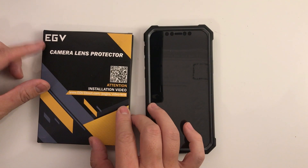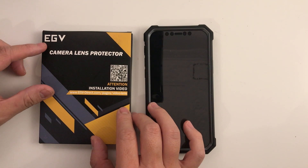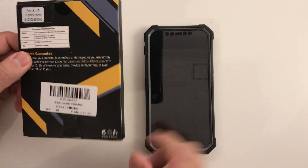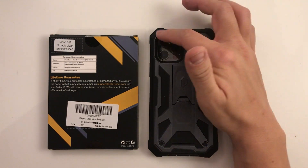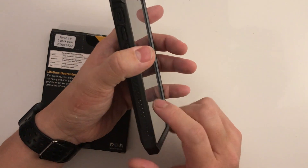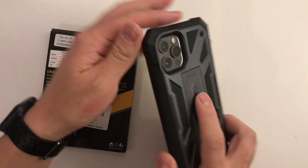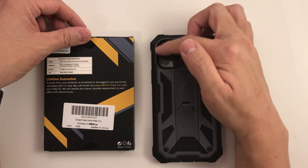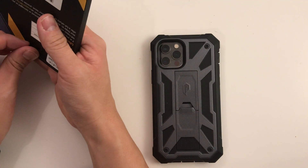Today I'm going to be looking at this EGV camera lens protector for the iPhone 12 Pro. This particular camera lens protector is for the triple camera setup that this iPhone 12 has, and it's supposed to be compatible with cases. I've got here a strong, durable case — this is the Poetic Spartan case for the iPhone 12 Pro — and I'm going to see if it fits in the raised area for the lenses and whether it affects the camera quality at all.